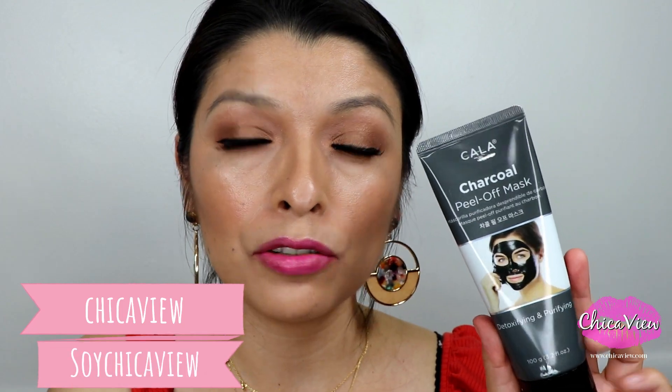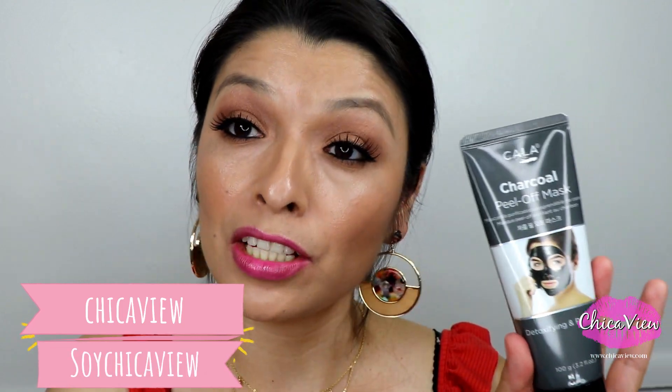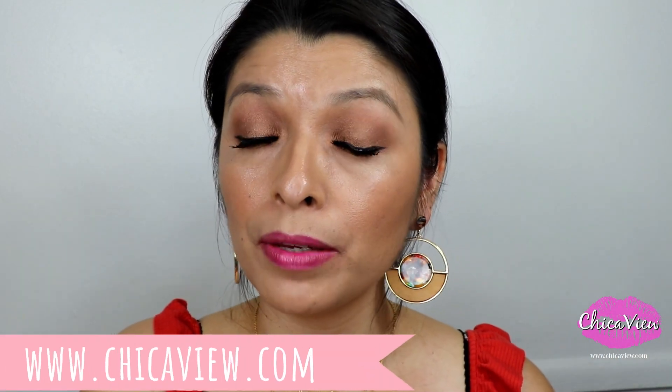If you like this review, go ahead and give it a thumbs up, like, share, and subscribe. Leave any questions in the comment section below. Also follow me on Instagram and Snapchat — both are Chica View and Soy Chica View. Check out my website too where I'm currently selling jewelry, including earrings and necklaces.